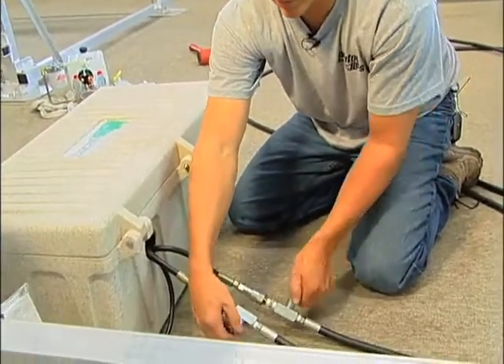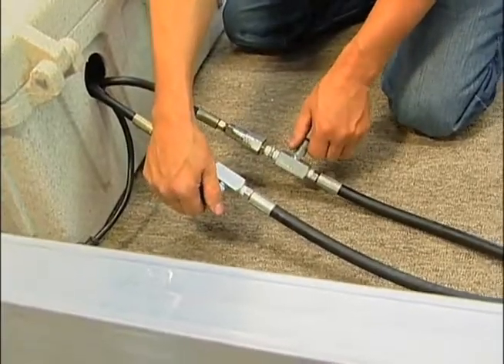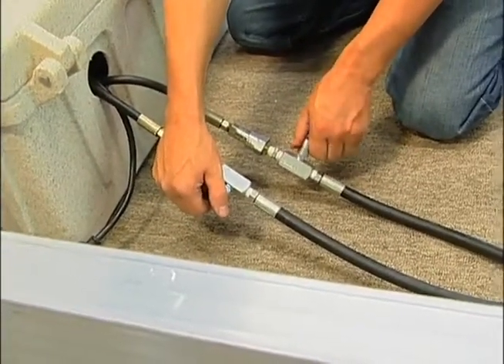Once it's together, you can turn these valves all the way open. Or the same if you're unhooking the pump, you would close them all the way before you unscrewed it.